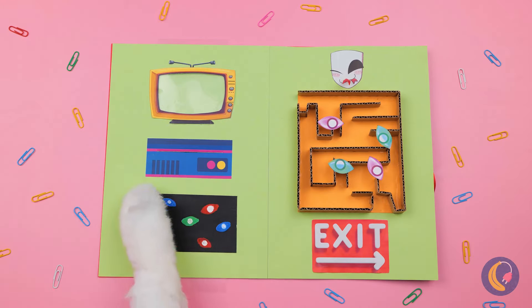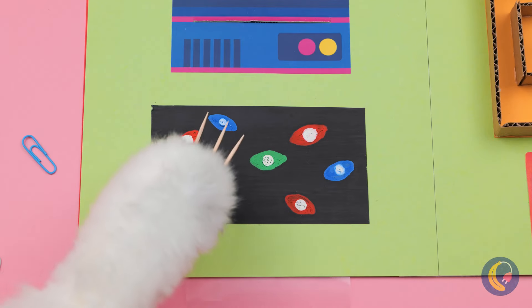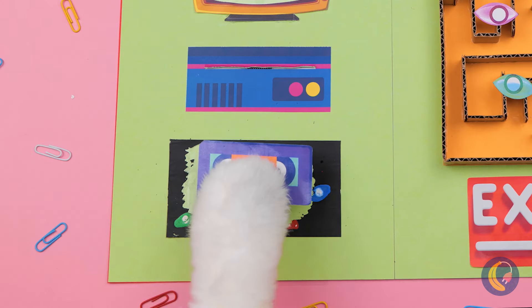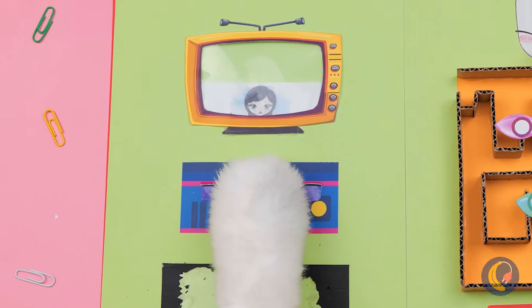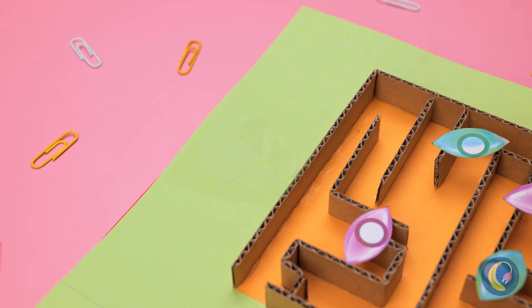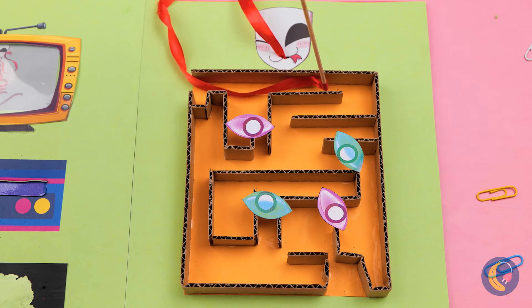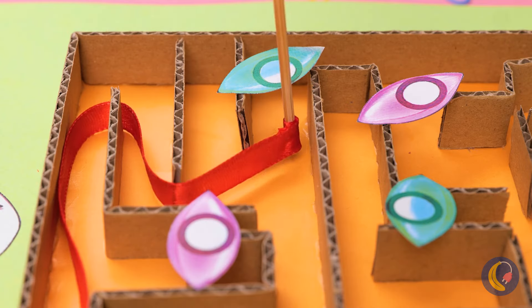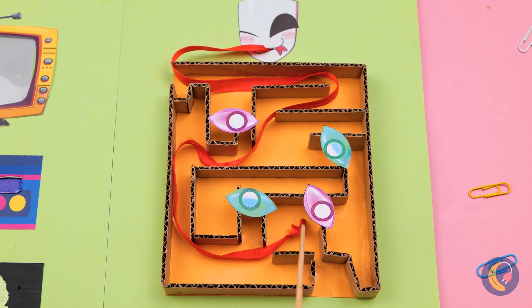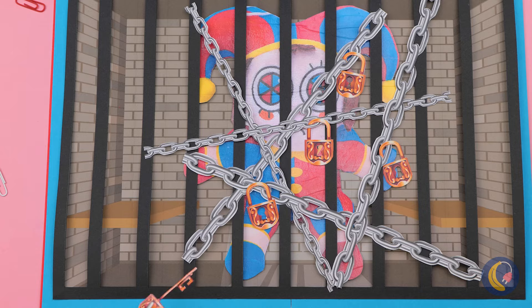Next up, we've got a scratch-off card — time to get those claws out. It's a video. Let's watch. Anyone got a remote? Now we can go through that maze. There'd better be some cheese at the end of this. Even better — we've got the next key.